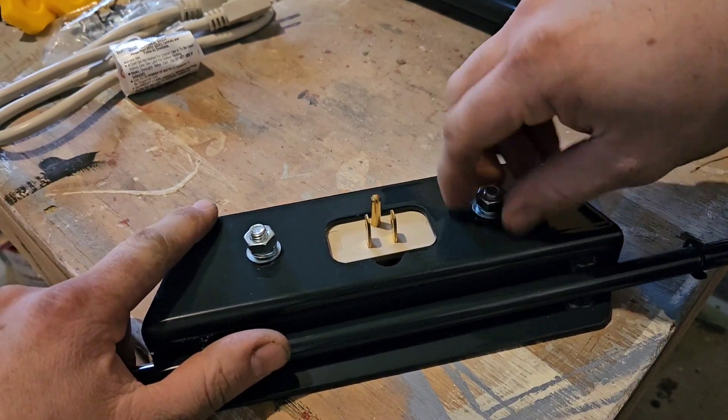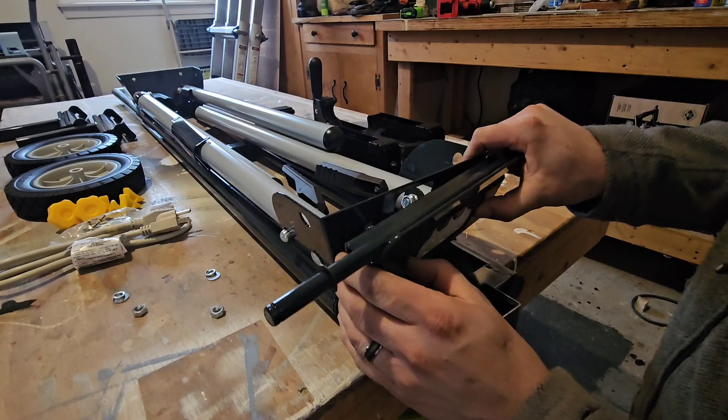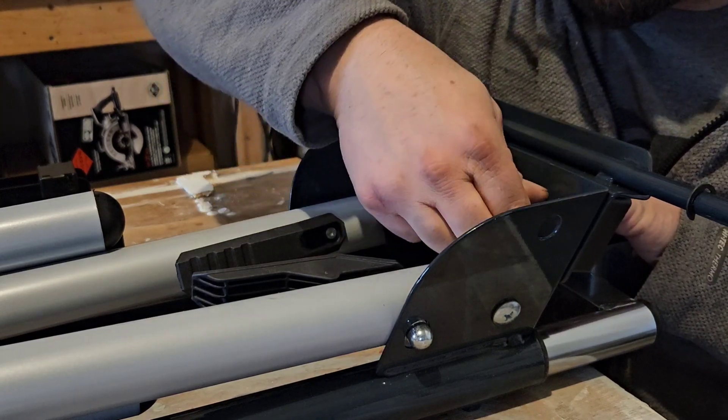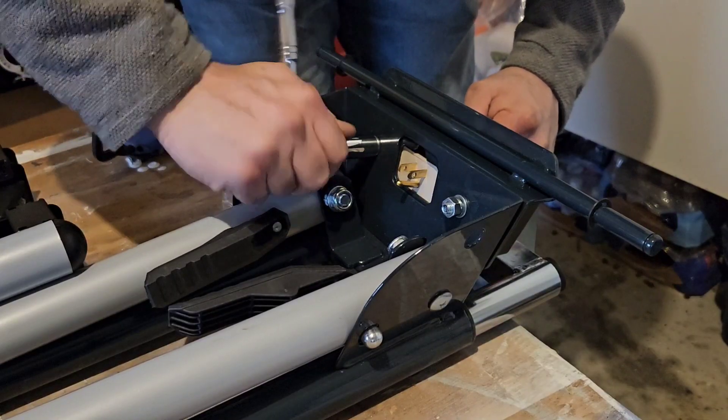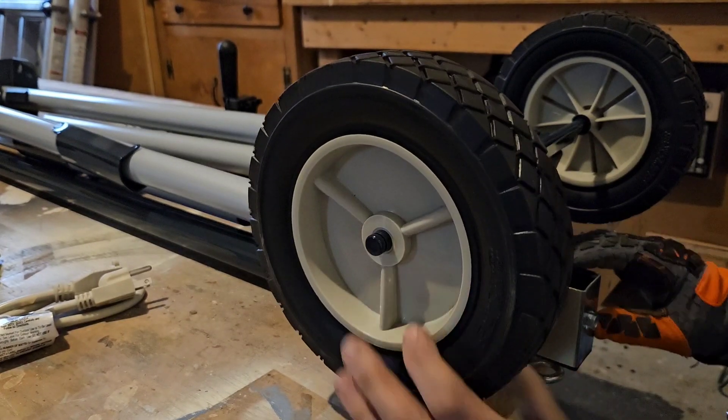First, we're going to assemble the wheel bracket by removing the nuts, attaching it to the mainframe, and then tightening it down. Then we'll attach the wheels with a cotter pin and fasten down the handle.